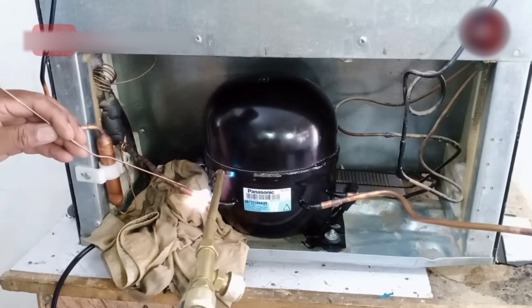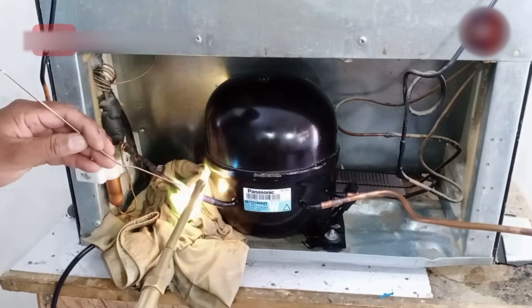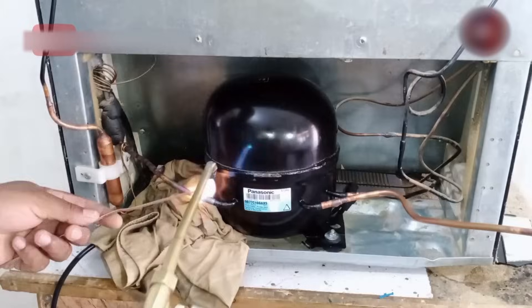Solder the pipes as quickly as possible. Do the soldering precisely, as no area of the pipe should be left from welding. Now we have completed the soldering.